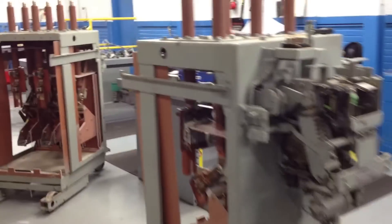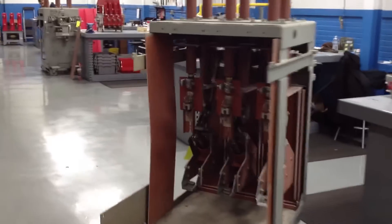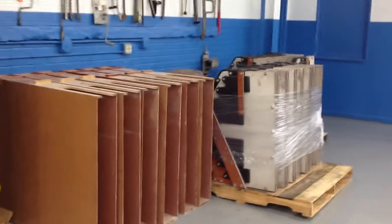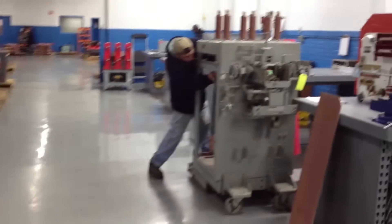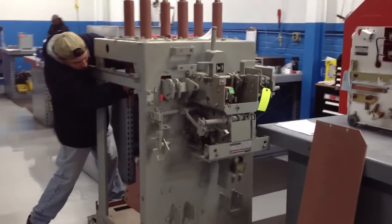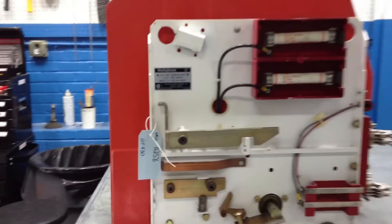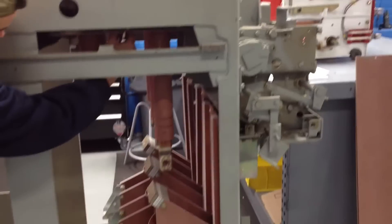How you doing, young Dennis? Excellent. And as you can see, we're always busy in the super shop, always getting stuff done. Marcos is tearing one apart over here. He's got a nice contactor on his table as well, an HLF 430. Just got done today. Looking good.